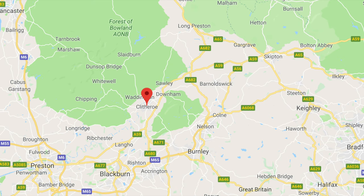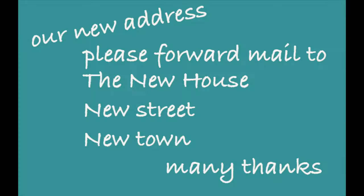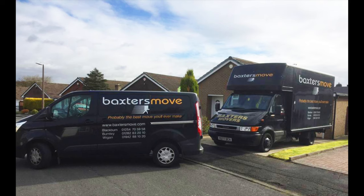Check your removers know where they are going — always a good idea to double-check the address of your new home is correct. Leave a note of your name, new address and contact number for the new residence so they can forward any mail that may get missed by the redirect. Have a final walk around the house to check you've remembered everything, and do this before the removal van leaves.